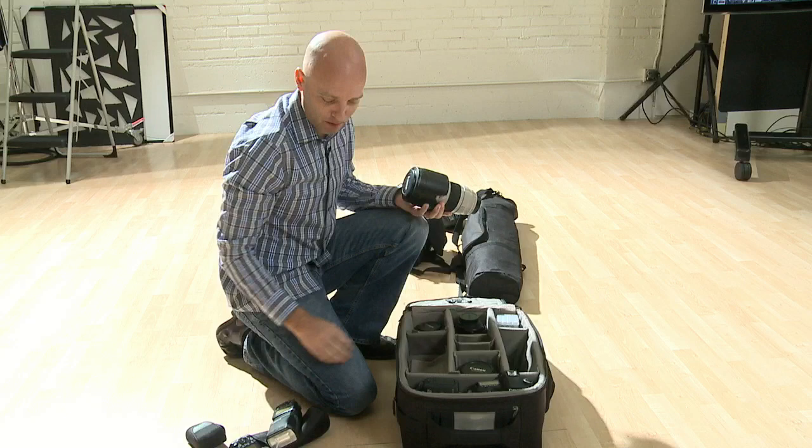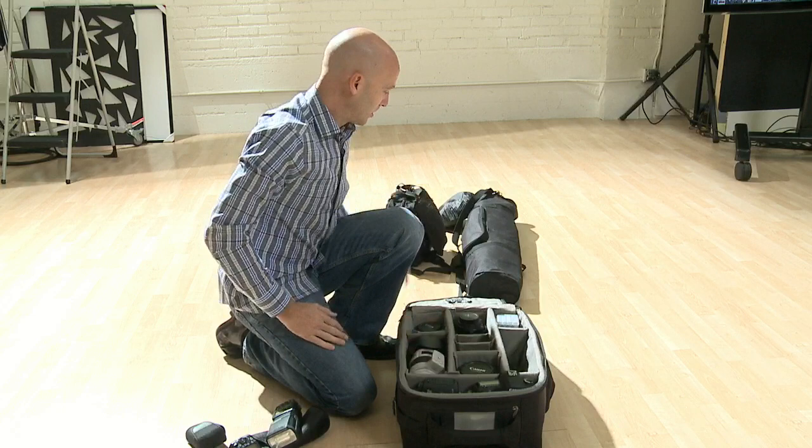I need to remember to put that knife into my non-carry-on bag. And a charger for my batteries. So everything's self-contained.